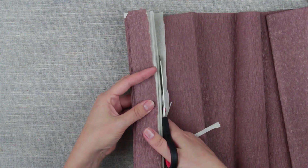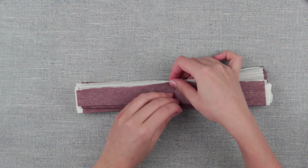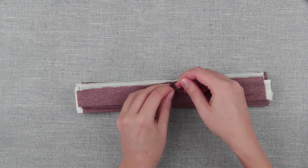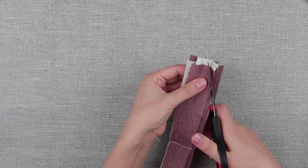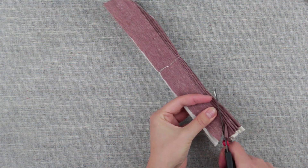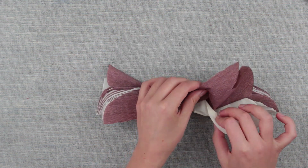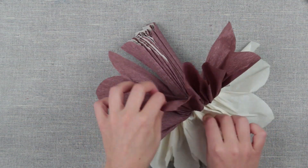Cut off the excess. Wrap the craft wire around the center. Snip off the ends. Separate the layers carefully. Thus, we get a 3D flower.